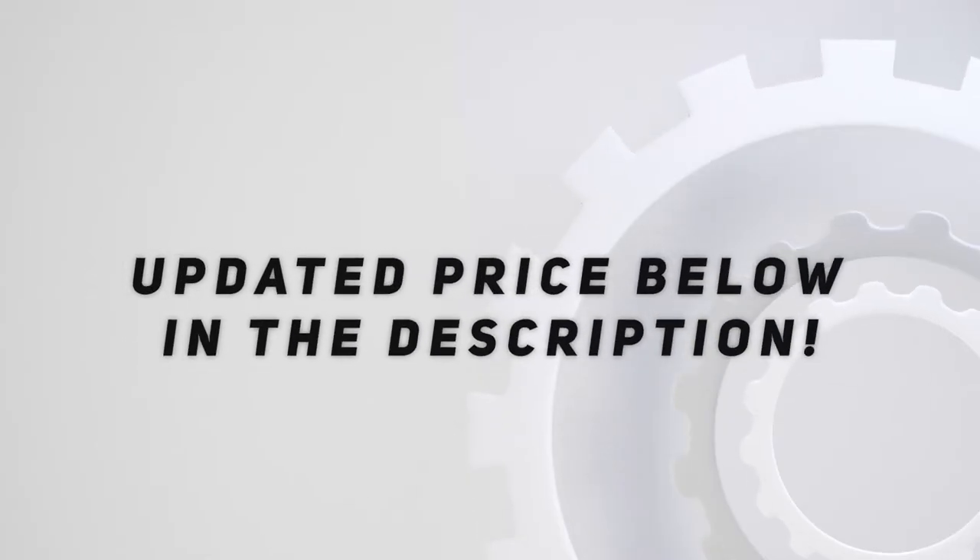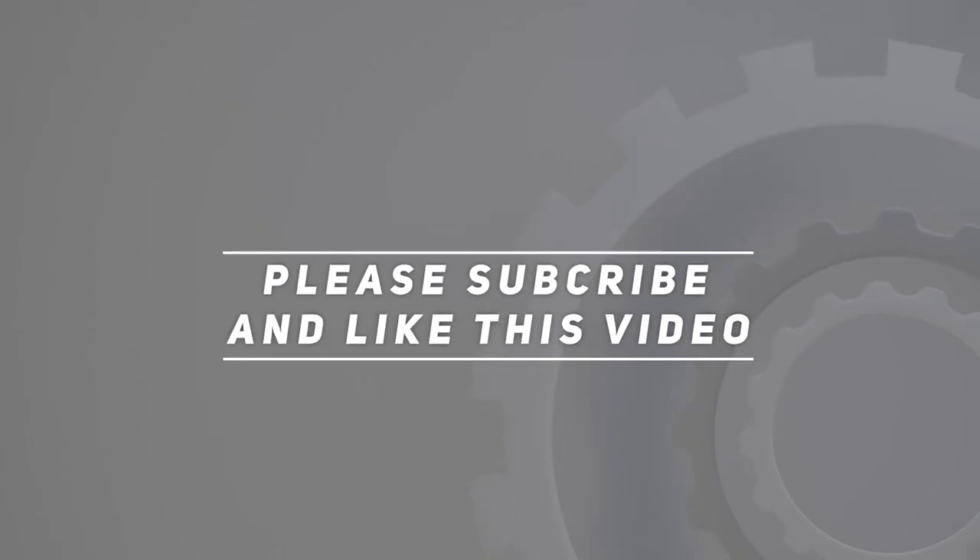Check out the video description for an updated price. Thank you for watching this video. Please subscribe and hit the like button.